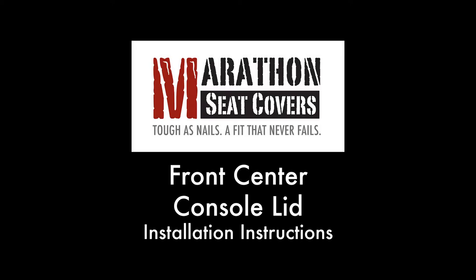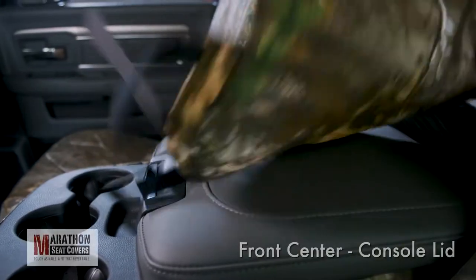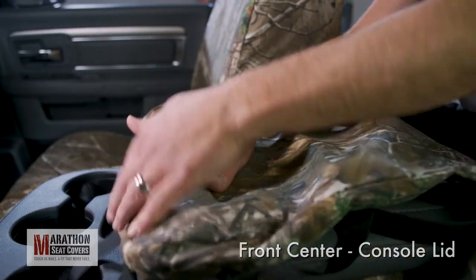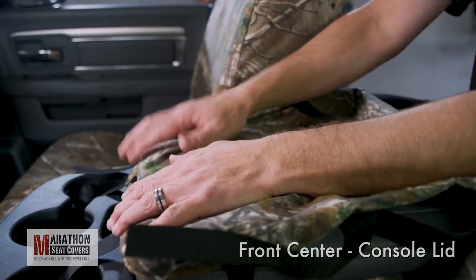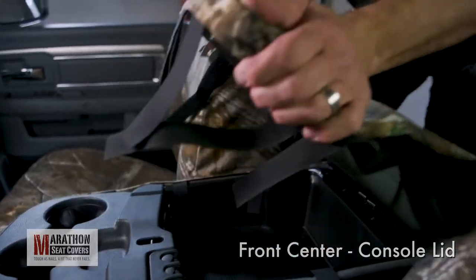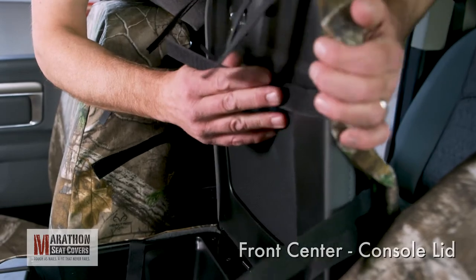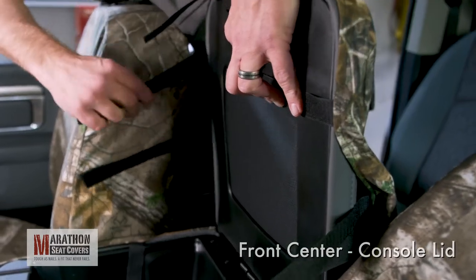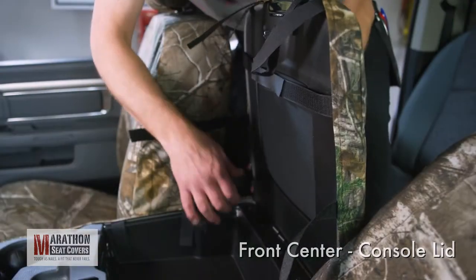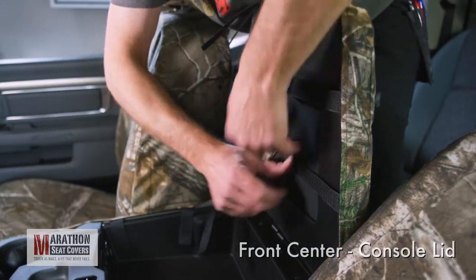Front Center Console Lid. Separate all the Velcro on the lid cover and pull into position with the handle cut out to the front. Open the lid and find the front side strap. Connect to the opposite side strap, not pulling too hard. Now, connect the other side straps across the lid while holding the lid in place.